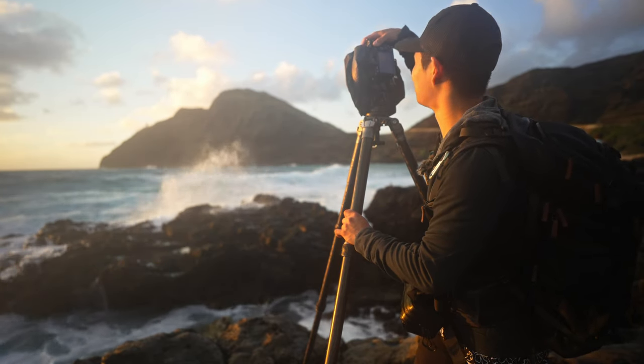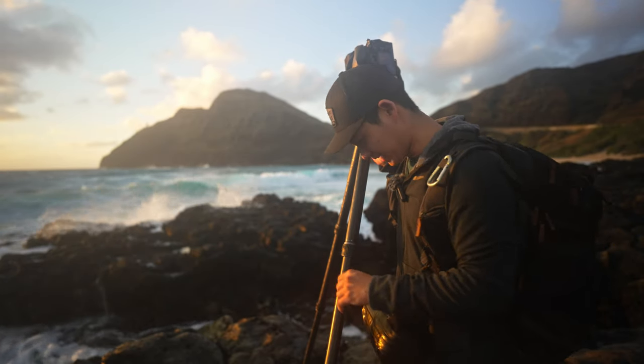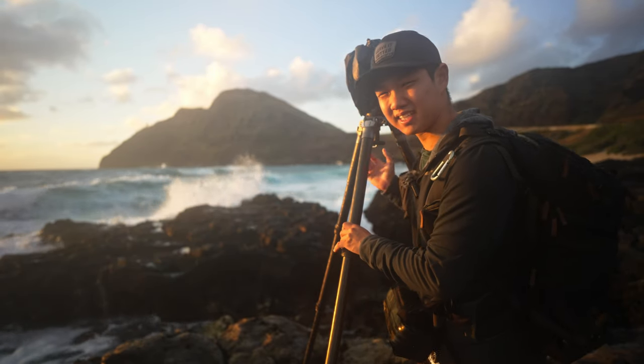Anyway, I think that's going to about do it for us here. I think we got the shot already. I've got to head to work — I'm going to be late. But thanks for watching, hope you enjoyed this review. Please hit the like button, comment below, and subscribe if you aren't already. I'll see you guys in the next video.